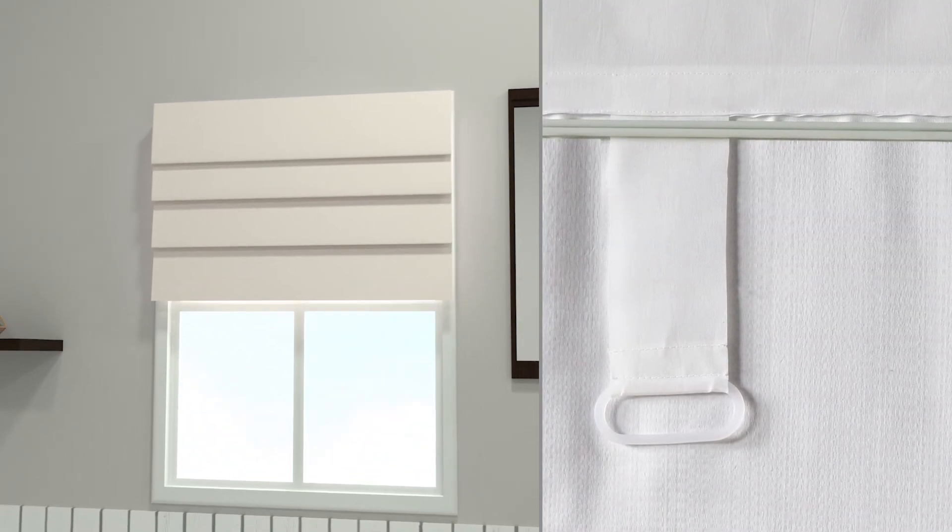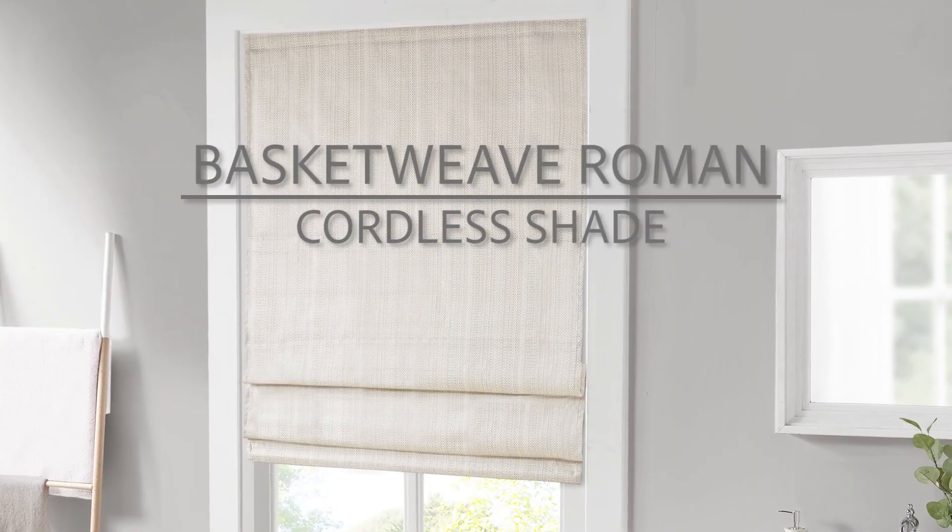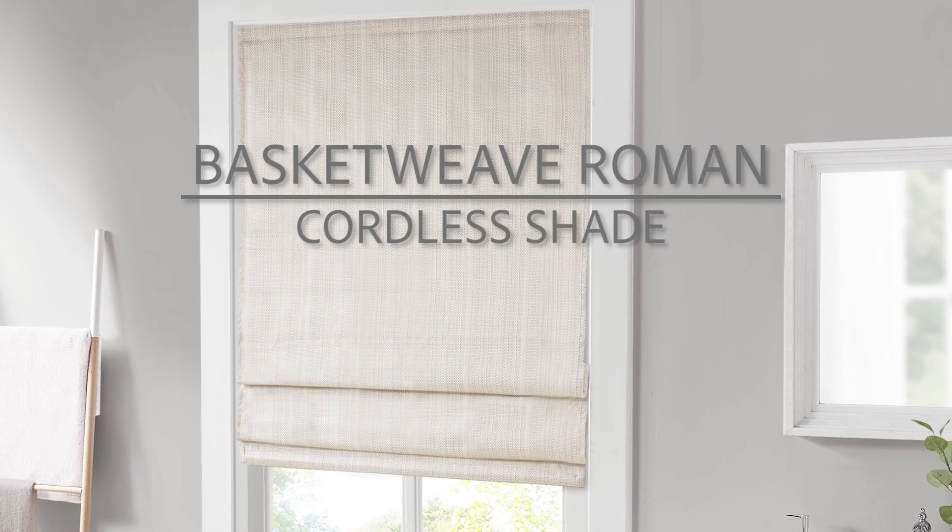Finally, pull the shade to your desired height from the cordless handle on the back. The Basket Weave Roman Cordless Shade — the perfect duo of functionality and style for your home.